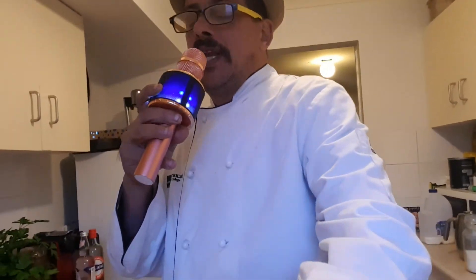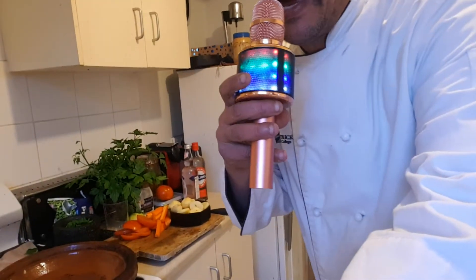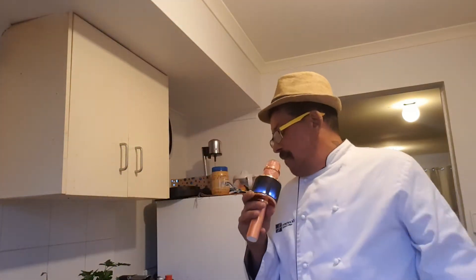Hello ladies and gentlemen, welcome to my Moroccan cooking show. What we're doing today is the Moroccan fish tagine with Moroccan spices — sensational spices. We're going to start from scratch cooking this tagine.